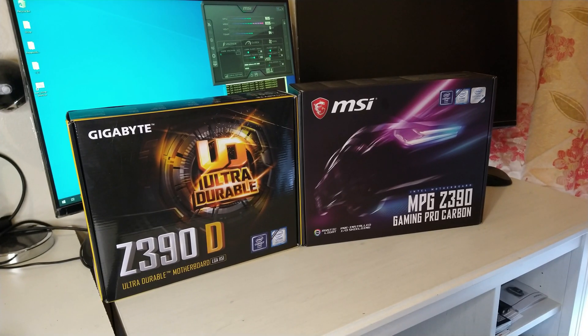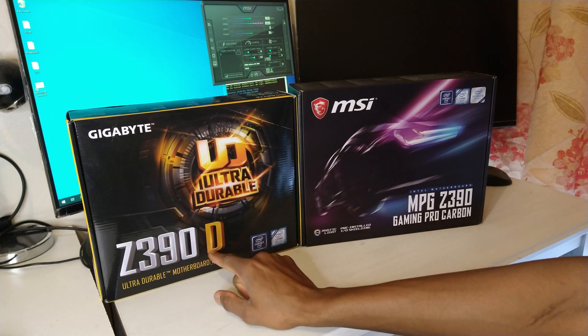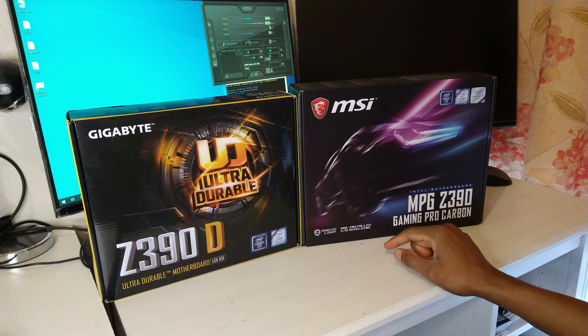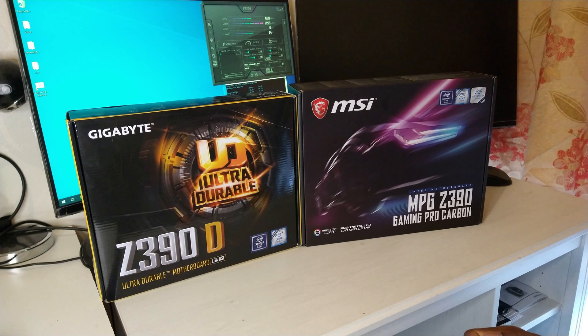I'm just going to do a quick update on what has been happening. So this was the original motherboard I had, which was the Gigabyte Z390D, and this is the one I've gone for now, which is the MSI MPG Z390 Gaming Pro Carbon. Let me explain the differences slightly.